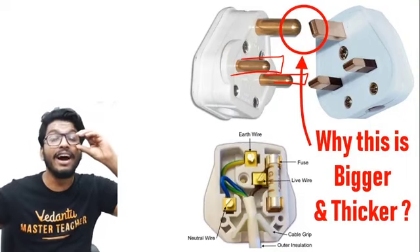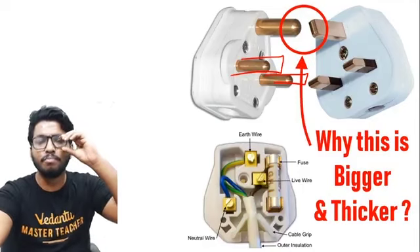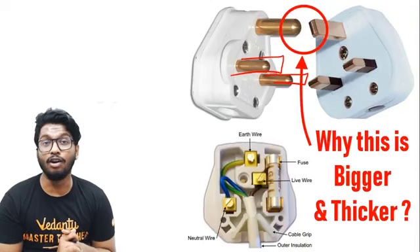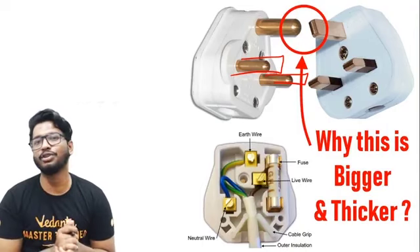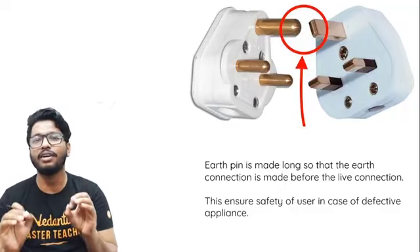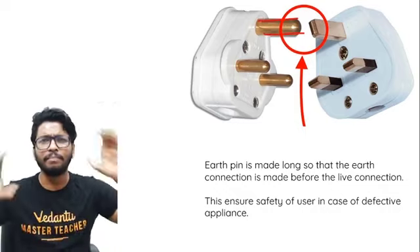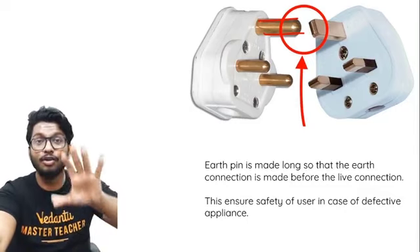To avoid that, the earthing pin is made much thicker and longer so that it connects first — before the live connection is made and before current starts flowing. If there is any fault in the equipment, it should not affect the person using it. So it's purely for safety: the earthing pin connects first, ensuring you are safe before the live wire goes in. That is why it's longer and thicker than the live and neutral pins.